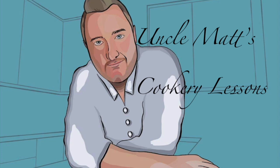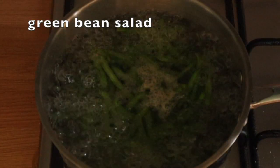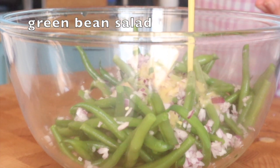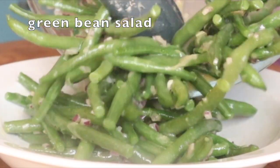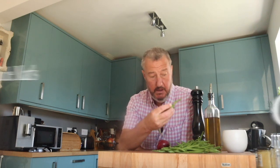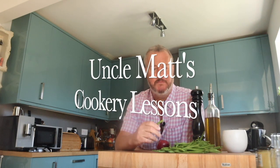Hello ladies and gentlemen, welcome back to Uncomat's cookery lessons with a gorgeous green bean salad. So simple and lovely. In this video I'm going to be making a really simple dish - a salad using these wonderful fine beans, green beans, whatever you want to call them. I love them. I'm going to use some red onion or shallot and a simple dressing, and that's it. Sometimes it's the simple things that are the best and I think you're going to really like this one.